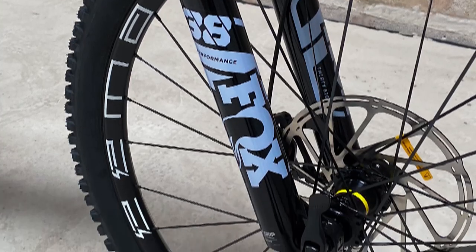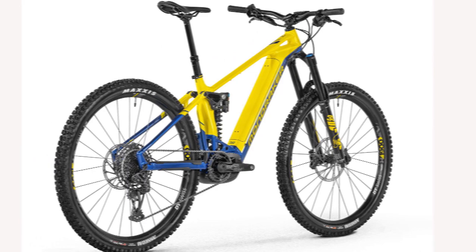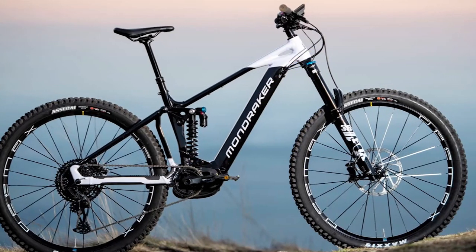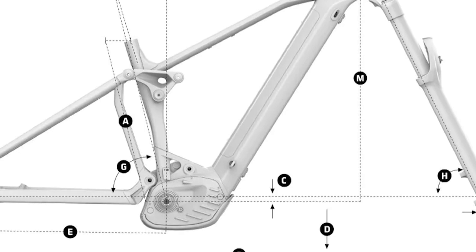The Bosch motor has four modes: Eco, Tour, eMTB, and Turbo, plus an active mode. Eco is the same as the eMTB mode and is not adjustable. Tour provides the same support as eMTB but without being adjustable. eMTB is the same as Turbo and is adjustable.